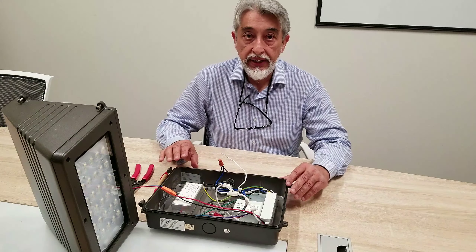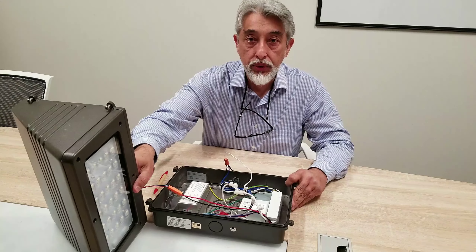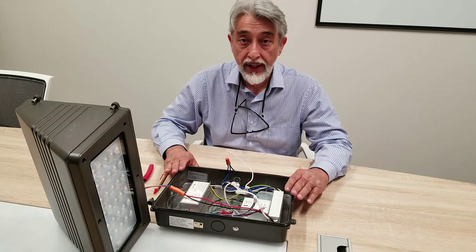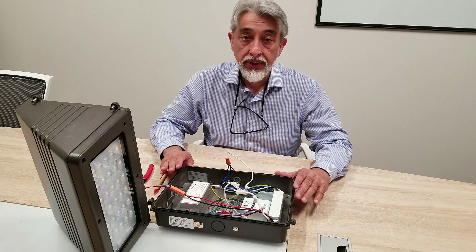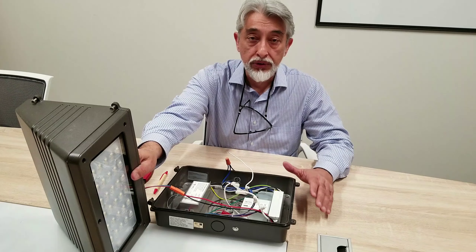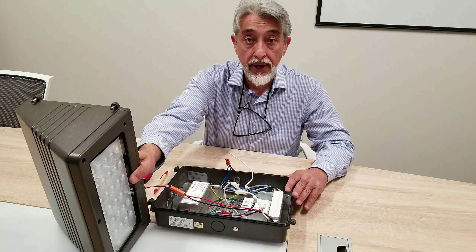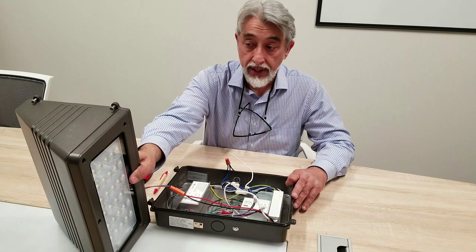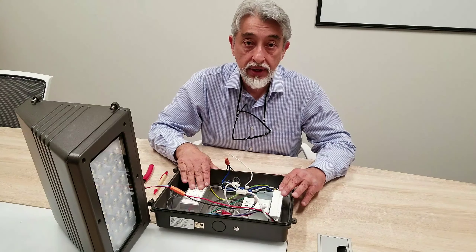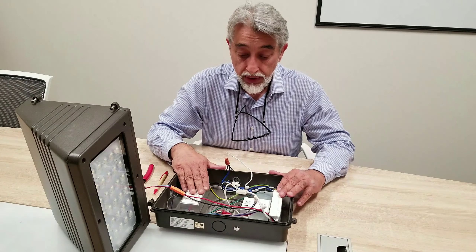Hi, this is Rizwan from CyberTech Lighting. It's February 2019. What I'm doing today is going over our battery backup wallpacks. We actually have three different models: a 45-watt cutoff, a 30-watt cutoff which is pivotable, and a 45 horizontal wallpack that is also a battery backup. I'm going to go over how this battery backup is connected and hopefully it will give you an idea of how to connect the wiring.